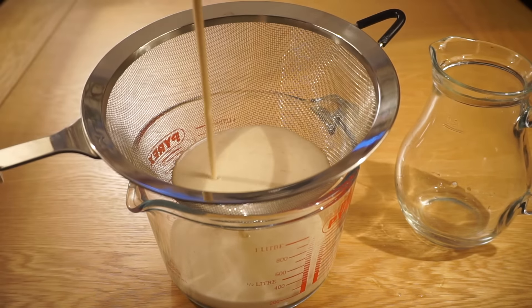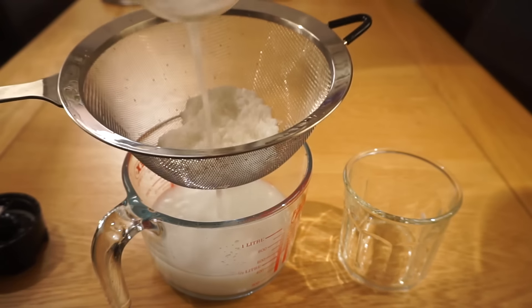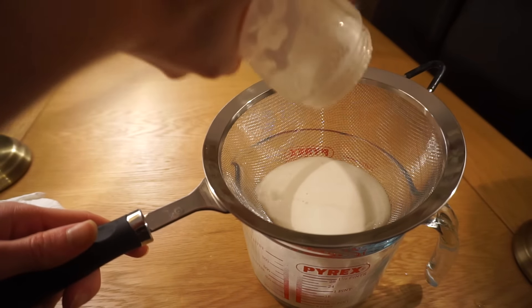Next you need to filter the milk so it's smooth to drink and use. It's a lot easier and more reliable to use a nut milk bag or some muslin cloth, but for the sake of this video I'm using some everyday sieves to achieve the same effect.